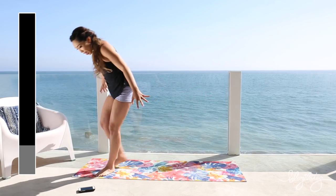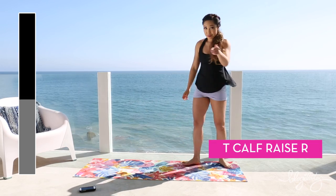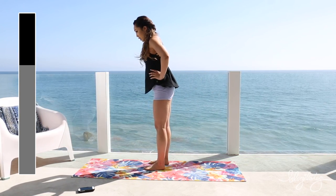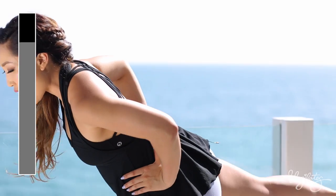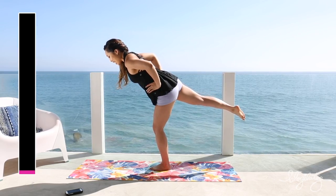Legs feel like steel. We've got T calf raises. Hands on the hips. Extend that leg out into a T, slight bend in the knee. All the work is in that heel.